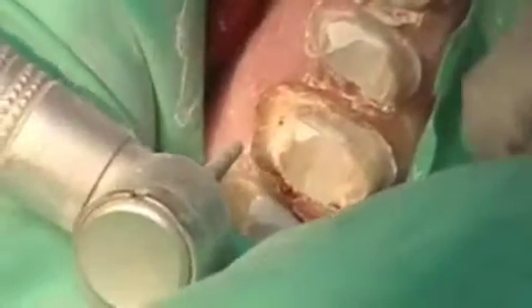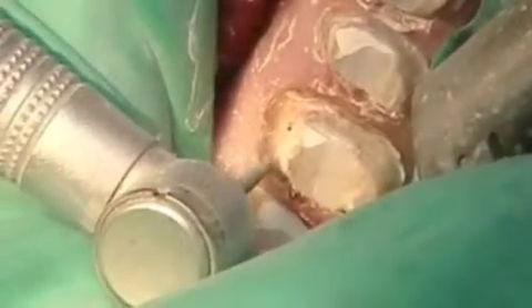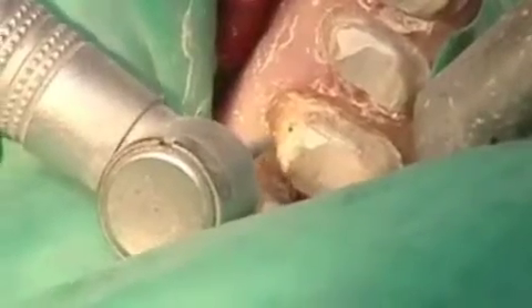I can use the same burr at an angle like this and go right along that facial margin and flare it out just a little bit, so we've got a nice smooth shoulder.